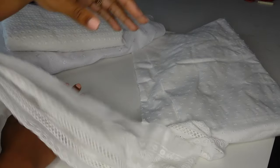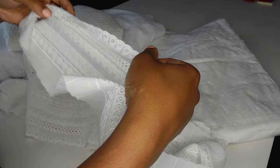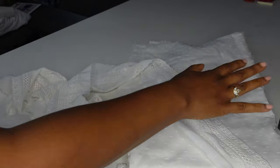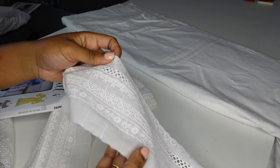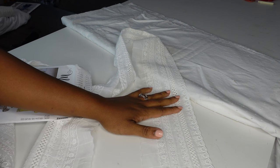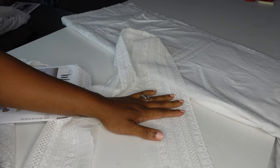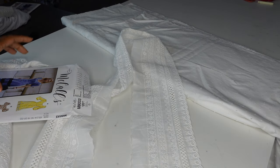I wanted to try insertion lace — I had just re-watched a Bernadette Banner video on insertion lace. I decided to go with this Swiss dot for the fabric and then do some insertion lace with this, and to do it by hand and really just take my time this evening and all day tomorrow — have a lazy Sunday where I lay around and get this inserted.